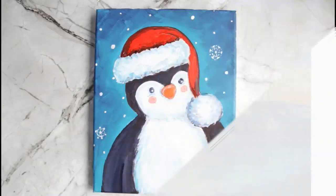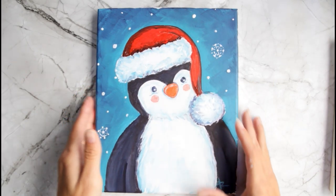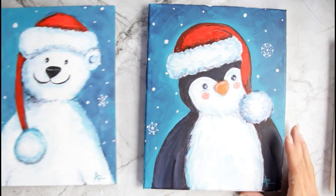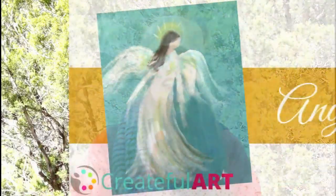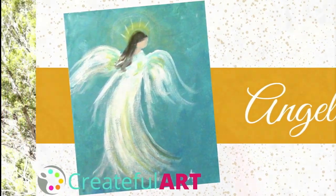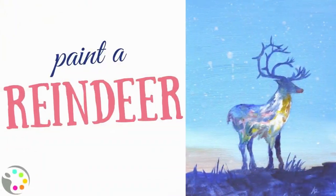It's Createful Christmas! Welcome to my channel, Createful Art. I would love to invite you to Createful Christmas — this is where I teach you how to create artwork centered around the theme of Christmas. Today I'm going to show you how to paint this cute little Christmas penguin that's going to go along with last week's painting, The Polar Bear. This is my fourth year doing Createful Christmas, so I have several Christmas art projects already for you to choose from, and we're going to be doing Christmas art projects all the way into December.